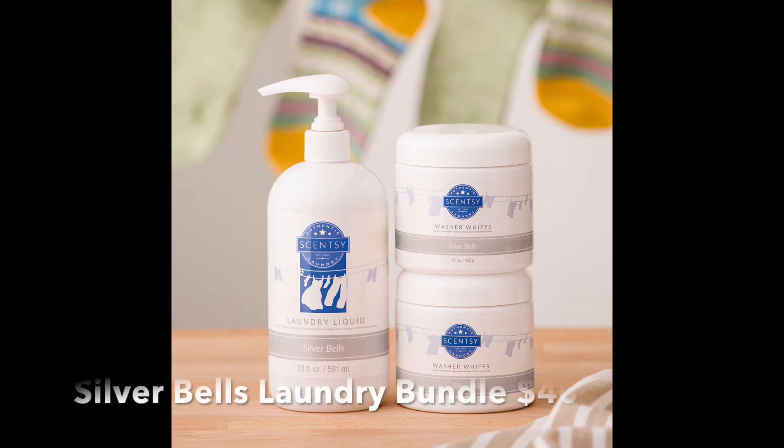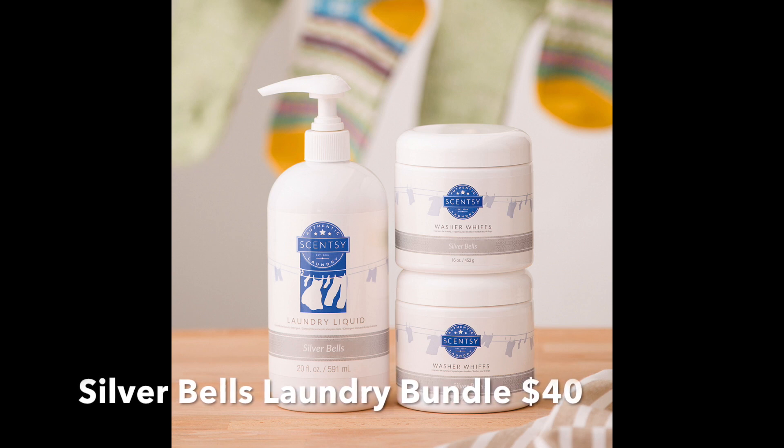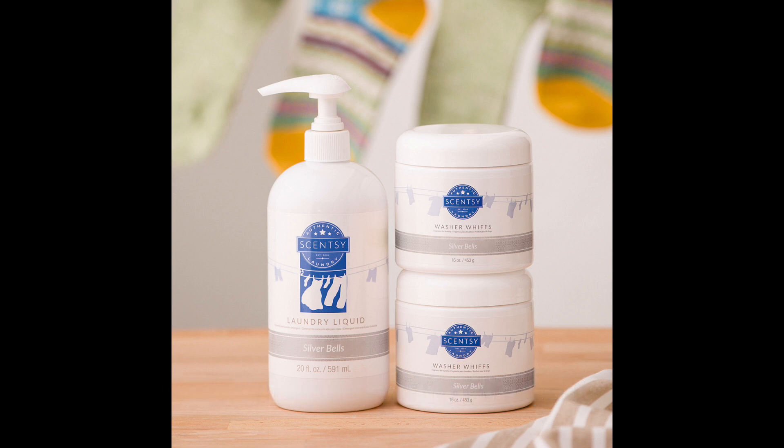We do have a laundry bundle in Silver Bells. It comes with one laundry liquid and two washer whips.